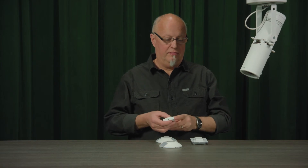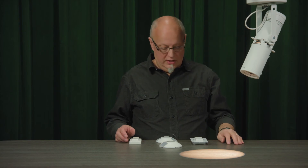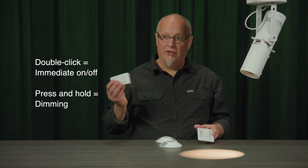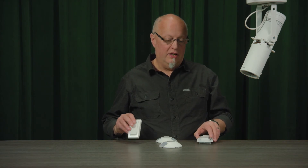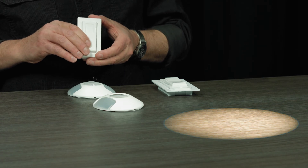Now I'm going to add my other switch, so I'm just going to go quickly back into learn mode. Again three times quickly on the on side of the paddle of the switch. It's going to save it for four seconds. I'll exit that mode. Now I have full control over my light and three-way switching. I'm turning the light on with this switch and turning it off with this one. I have full dimming control over the light as well with both switches, just by pressing and holding the switch.